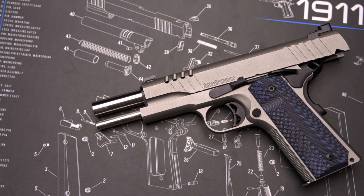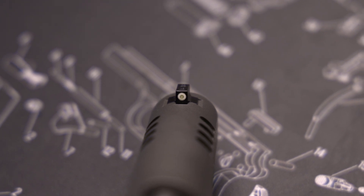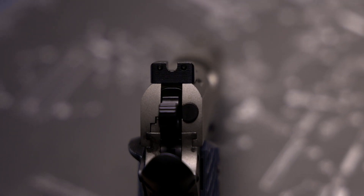The match grade barrel is 5 inches in length and chambered in .45 ACP. Two models are available: one with True Glow night sights and the other with combat day sights.